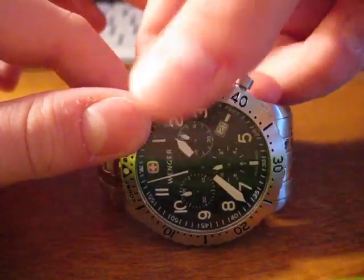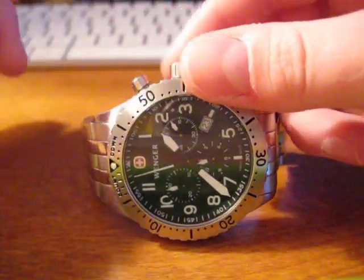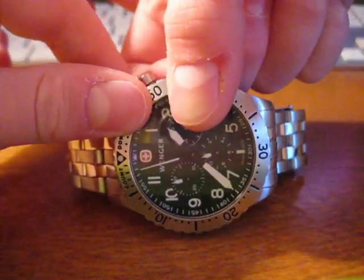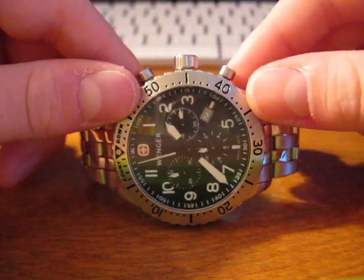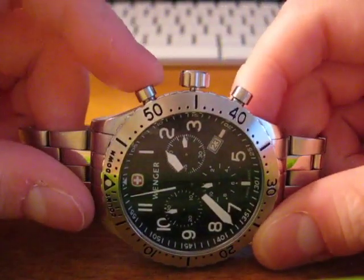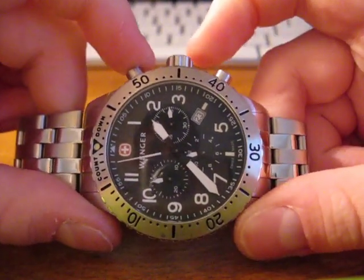Now I'm going to pull it out to position one. As you can see, I'm setting the date right now. You might be able to see that change. Now I'm going to pull it out to position three. And everything should have done a little reset. Now what we're going to do — we are going to hold the top pusher and the bottom pusher down. Pull them down until everything does a clean spin.